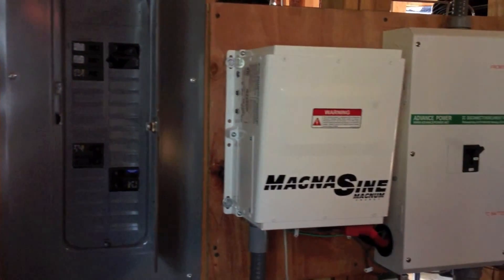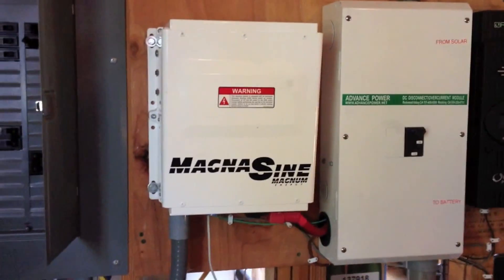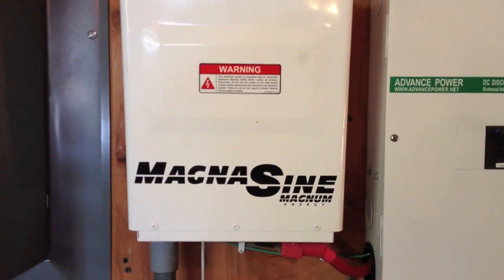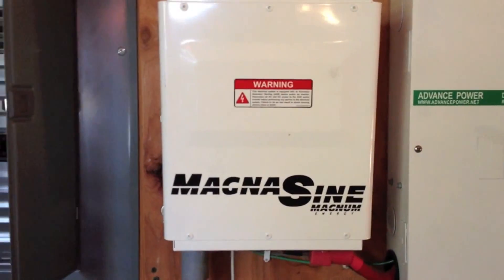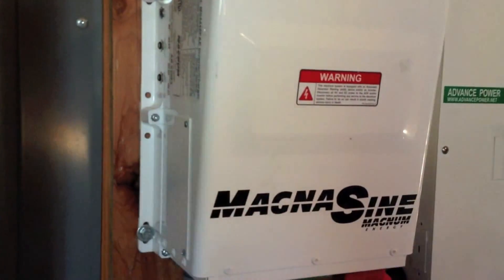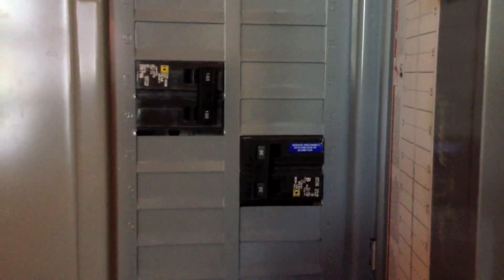Here we have the components: MagnaSign Magnum Series 4,400-watt Pure Sine Wave Inverter. It's 48 volts, and it allows us not only to stack another one on top of this — piggyback them — but also allows us to take two 120-volt outputs.